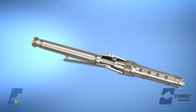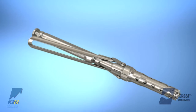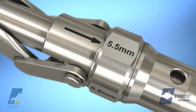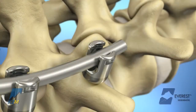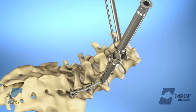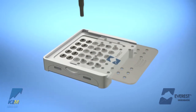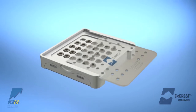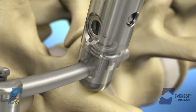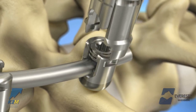The single action anti-torque rod reducer, or cicada, can be utilized for common reductions up to 15 mm into Everest implants. Adjust the knurled ring on the instrument to accommodate the proper rod diameter. Once the instrument is engaged by grasping the feet around the screw head, squeeze the silver lever to reduce the rod into the implant housing. The set screw may be passed through the center of the cicada using the long provisional driver and threaded into the implant housing. Open the silver lever fully to disengage the feet from the head of the implant and pull upward.